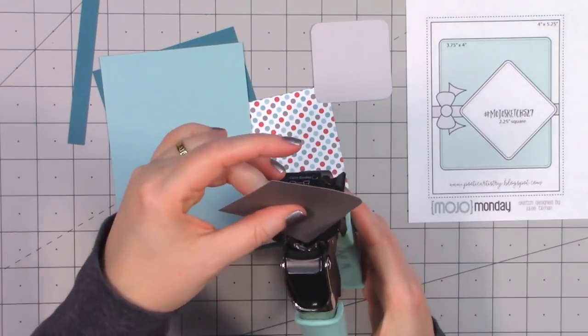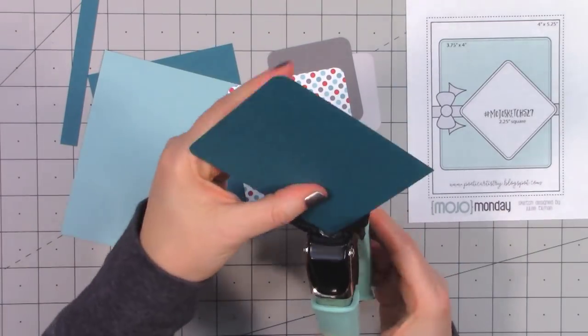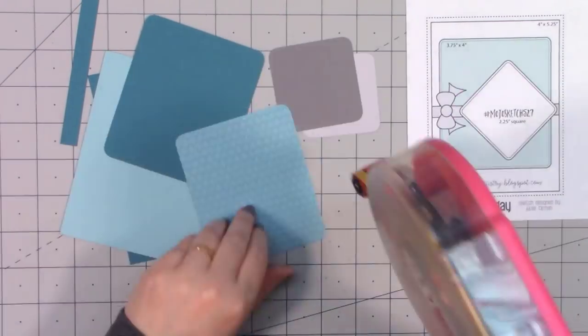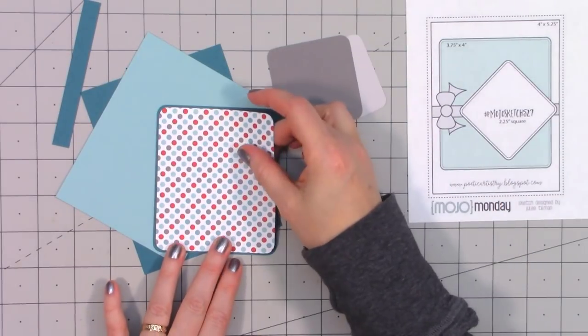Even though I'm going to be using up the entire six by six paper pad, I'm not going to show the full process. I'll show the making of one card, but I'll probably make at least two or three of each of these different designs and show all of those at the end of each card sketch.